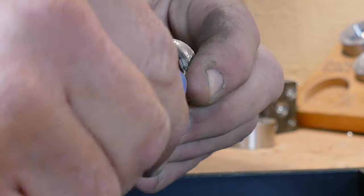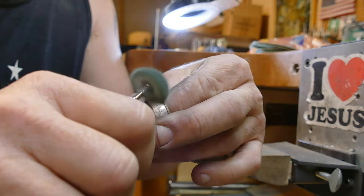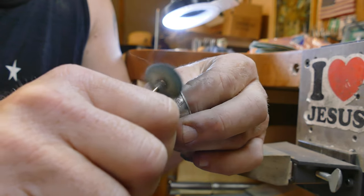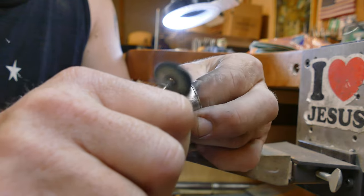Now that we're finished with all of that, it's time to finish the ring. What I like to do is finish it with a Shia — these are just muslin buffs and I use green rouge with them. And with platinum, it's really important: high speed and lots of rouge and you'll get a really nice finish.